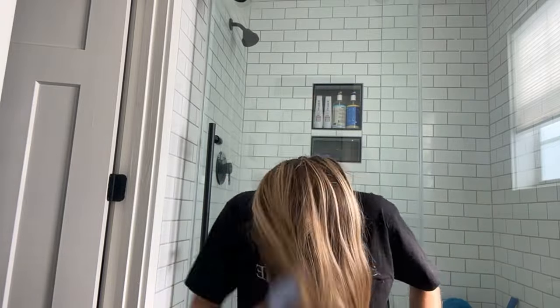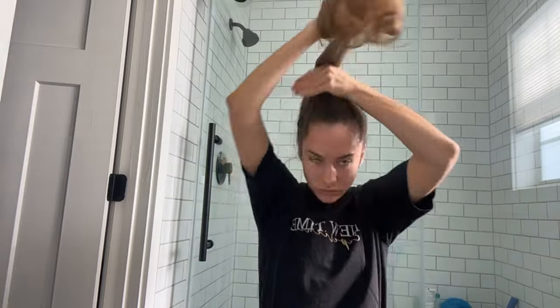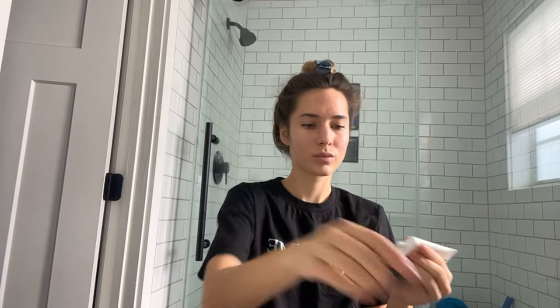In this next segment, I'm going to be getting ready for a fashion show. This fashion show featured several designers with a fitness wear theme, and I was walking for a designer called La Bella Mafia. I wanted to do a simple makeup look with a sporty hairstyle, so I chose to do pigtails for this runway walk.